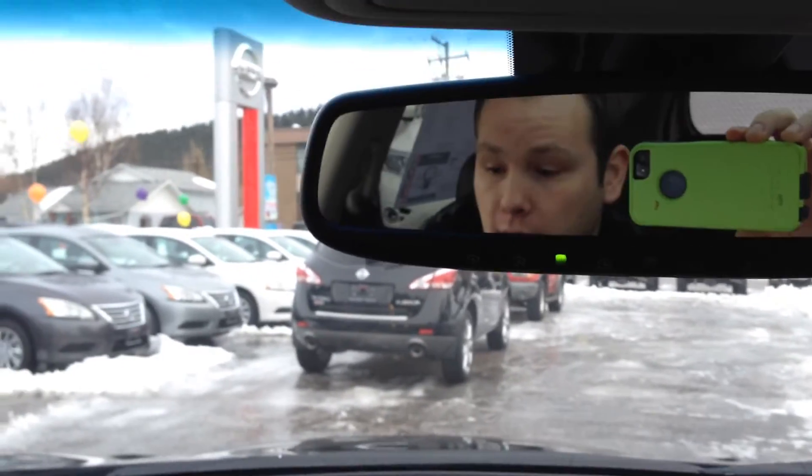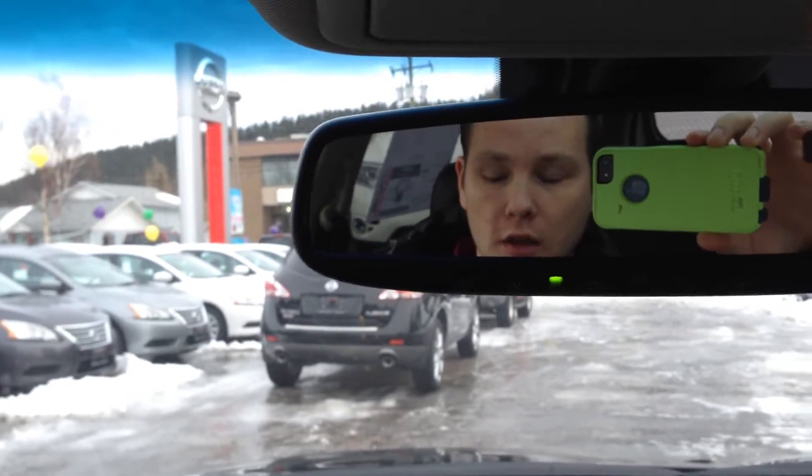The SV will be back later today and I can definitely get a video together of that particular model as well. For now, on the interior everything's pretty similar.